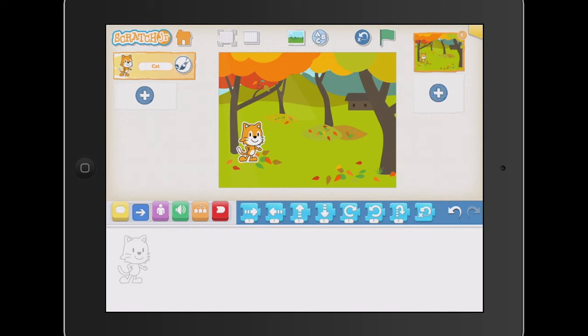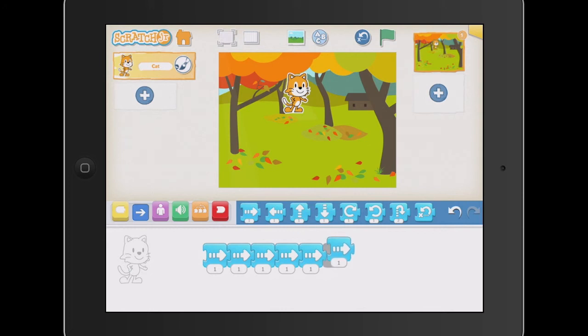We can start getting our students to do a little bit of storytelling. I'm going to move my cat up a little bit and have him walking over to the house. These are very young students, so we can say, okay guys, I want you to see if you can get your cat to move right over to the house. Some kids will drag the blocks over. This is where we can do some really good estimating and bring in some maths as well. I might bring in another four or so and see how that goes.